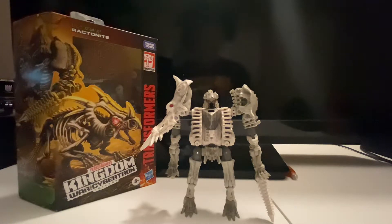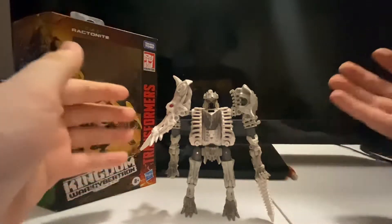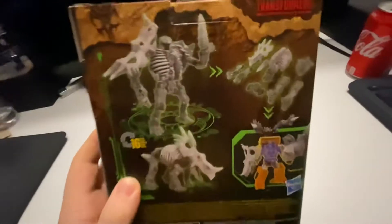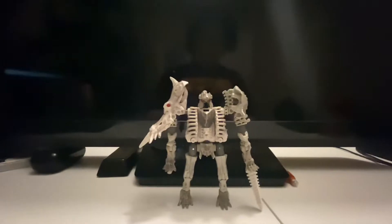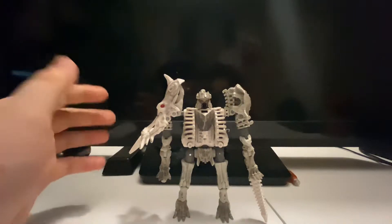Hey, what's up guys, it's me Glenn here back for another Transformers review. This time we will be reviewing the next deluxe class Fossilizer Ractonite. Like always, we'll take a look at the box first. There's his box, triceratops mode, and there's the Kingdom mark on the back. I won't be doing the combiner feature, only because I don't think it's really necessary and I don't have Huffer yet. Well, here is Ractonite.